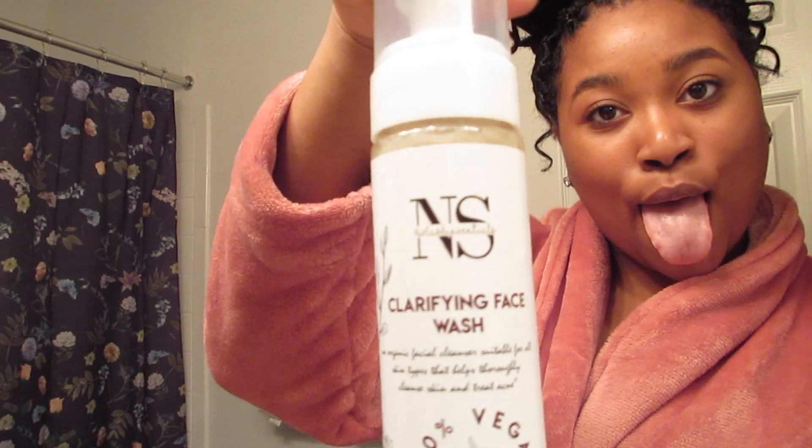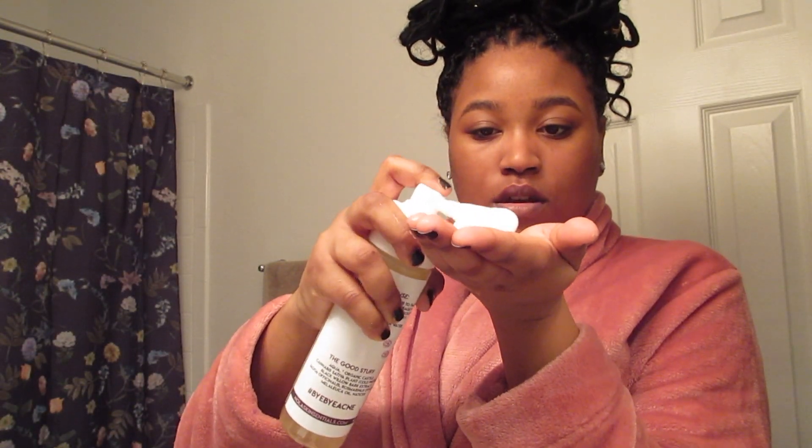And I'm going to start with this cleanser. About two pumps is all that you need. And it just made my skin feel really tingly and clean and soft — like you can tell I'm really enjoying this moment. I just never had a cleanser that was this frothy and yet it was super gentle. Like it didn't dry my skin out at all.